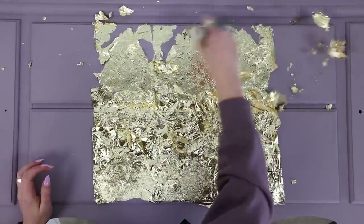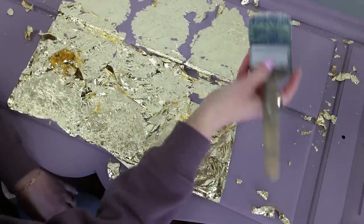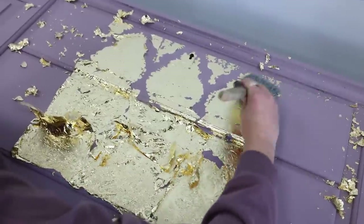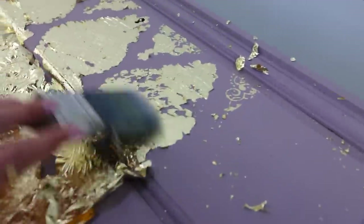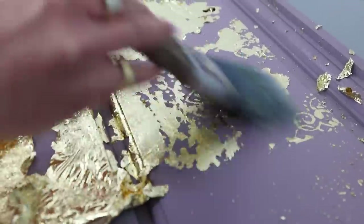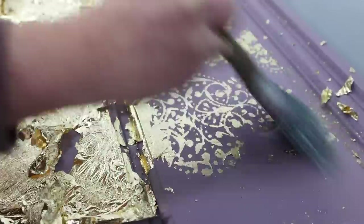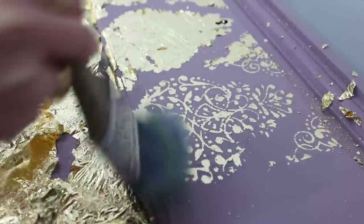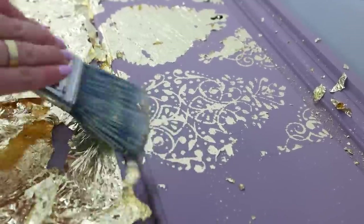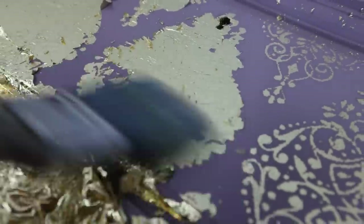We're going to start brushing it off. When you start, this looks like — what is going on? You're like, what did I do wrong? Well, you didn't do anything wrong. You have to keep on brushing to get that beautiful design to come out. Get your brush at an angle and start brushing this way — instead of going back and forth, you want a little angle. You see, everything is coming off and there is a beautiful design coming through. You might think you're doing something wrong, but really you're not — you just have to keep on brushing.